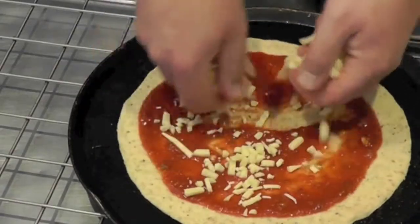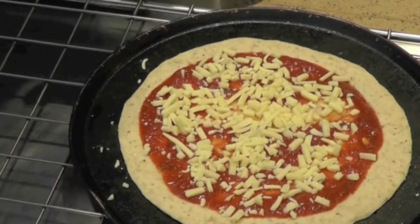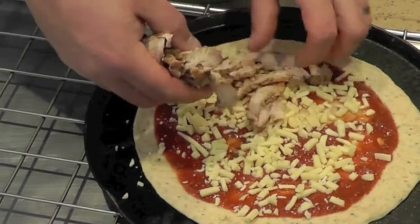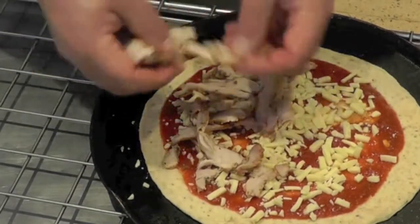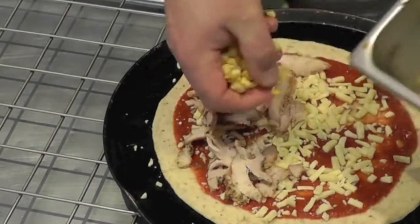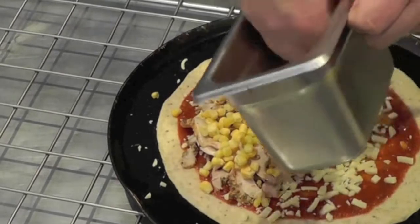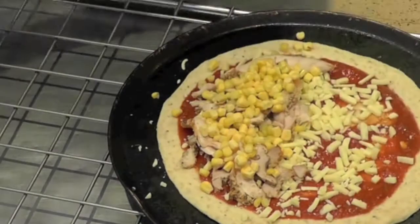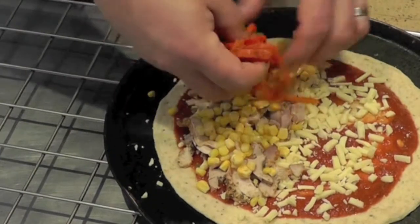The third one: the chicken, sweet corn, and roasted capsicum.